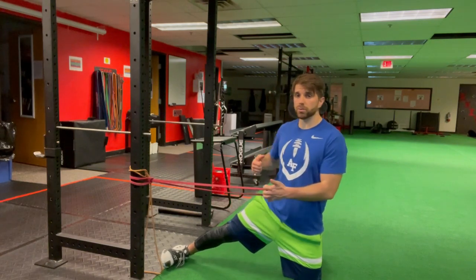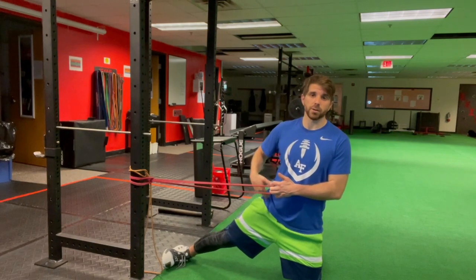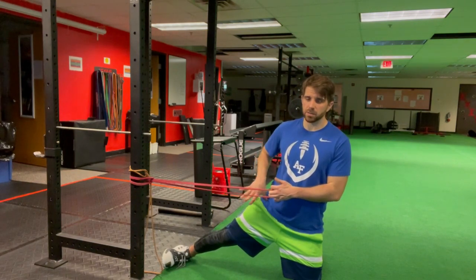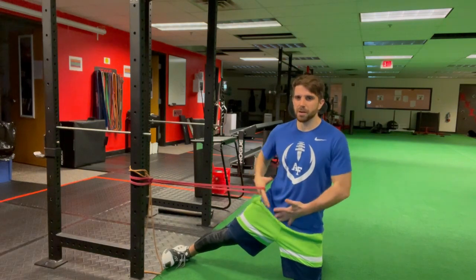You don't want to have it too far behind you because then you'll rotate away from the loaded hip. You don't want to have it too far in front because then you'll start cramping up in the hip pocket area — that's your TFL muscle. It doesn't feel very good, so just make sure you've got your hips squared up.